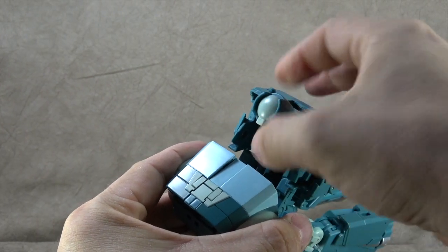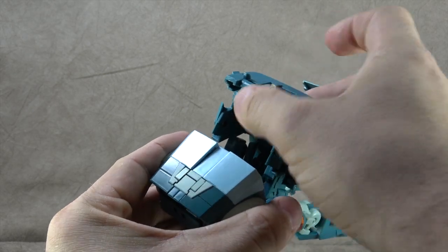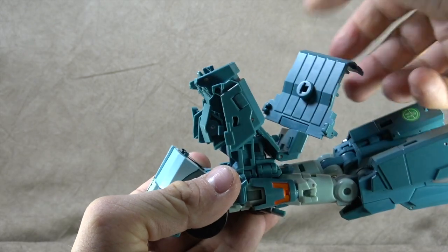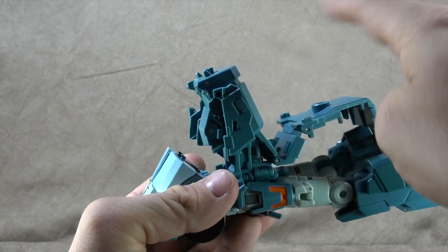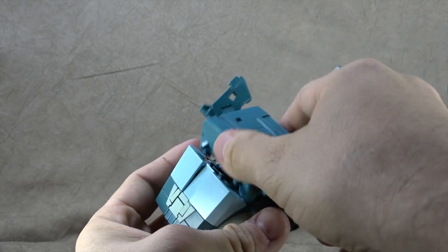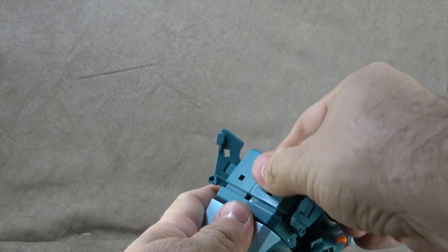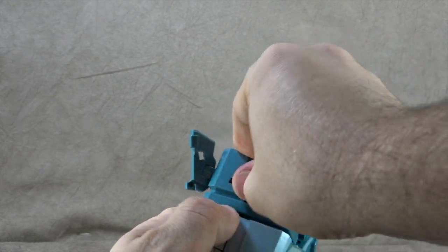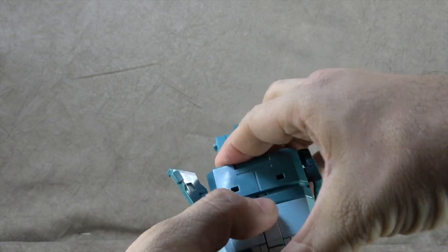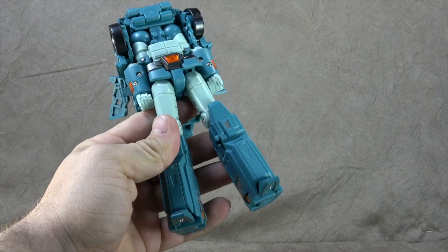Tuck the head in — the shoulder pieces have a tendency to tuck right along with it. Swivel this around. This stuff all plugs in here and it just takes a minute to line everything up. For the legs, we're going to do one thing first and then take a look at the rest of the transformation. Bring the feet down — I think this is die cast as well.